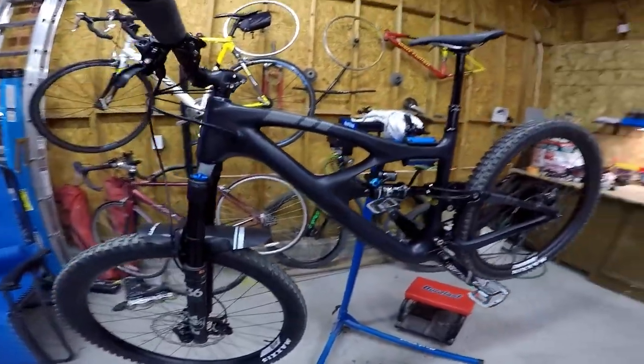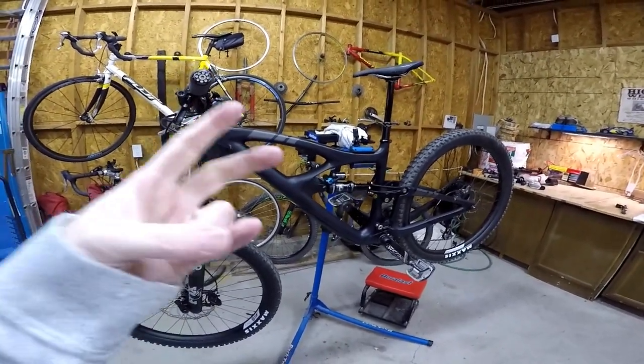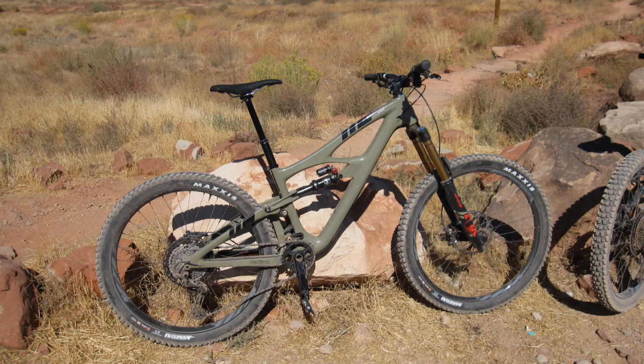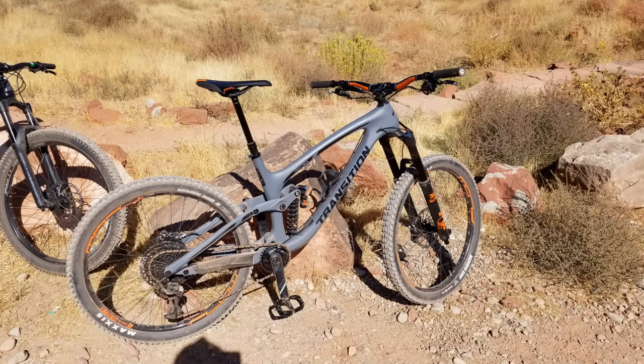So I went to Outerbike and tried a whole bunch of bikes. My top three bikes were this one — the Ibis HD5 — the Transition Patrol, and the Canyon Torque.